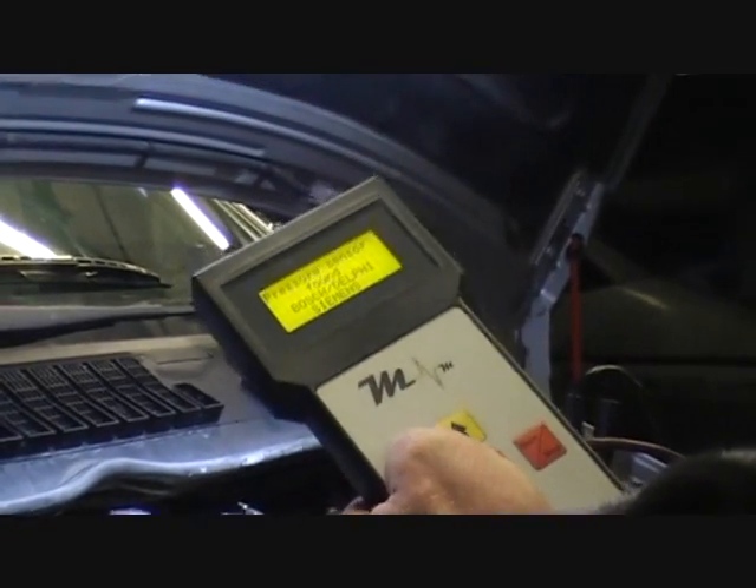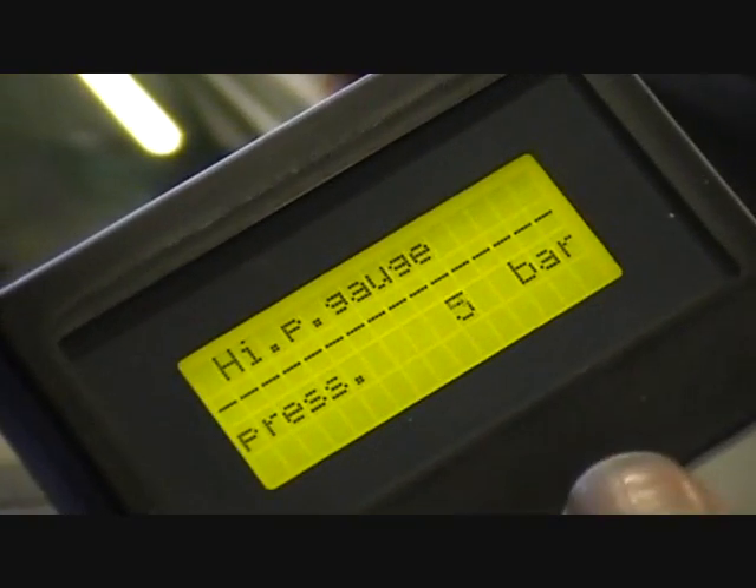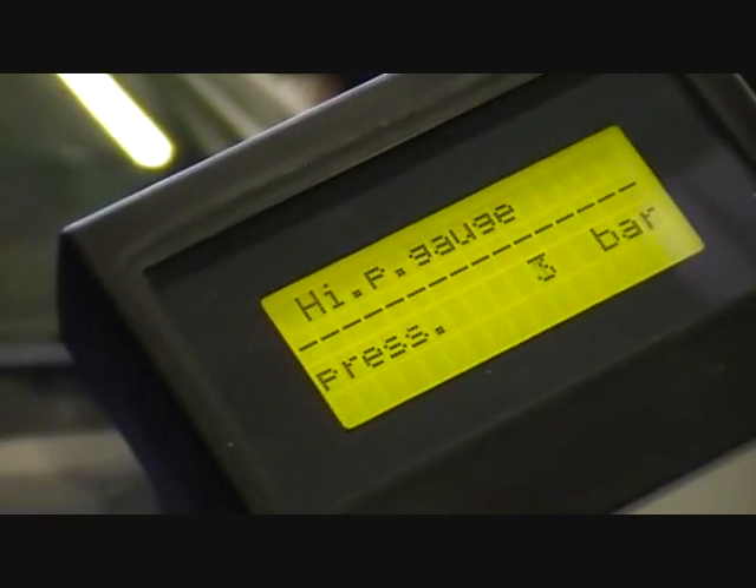So it's found the sensor. Press enter and it's doing a zero calibration. Already it's reading close enough to zero, so we know straight away the zero point from the sensor is good. Press enter, and now we can start reading and monitor the pressure.